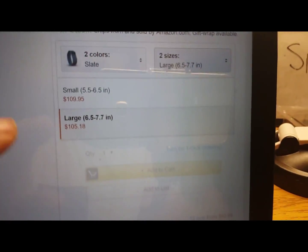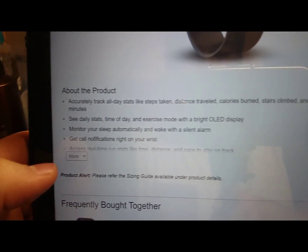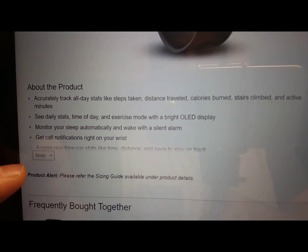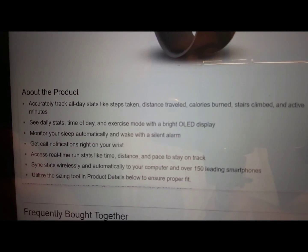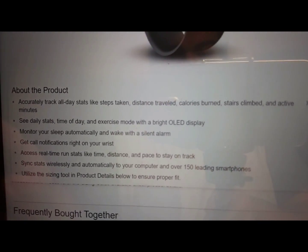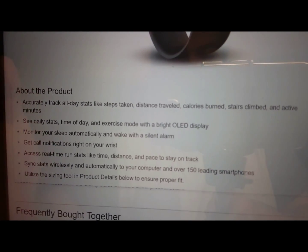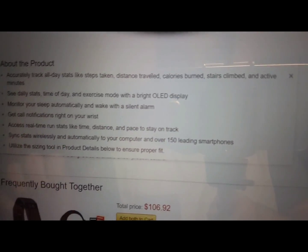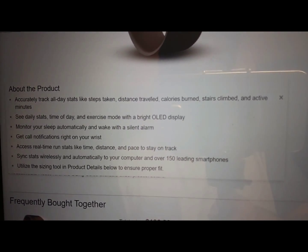You can get it in large or small depending on your wrist size — I went with large since I have bigger wrists. Let's read some of the features: it tracks steps taken, distance, calories, stairs, and more. You can pair it with your phone and get call notifications right on your wrist. It tracks your sleep and has a silent alarm clock that'll vibrate, and it syncs wirelessly on your computer and phone.